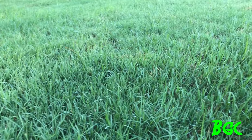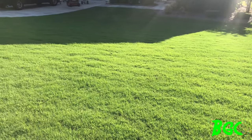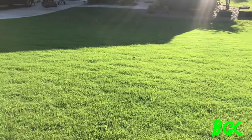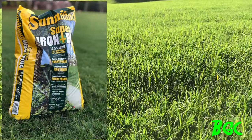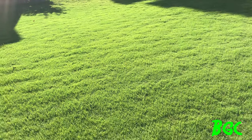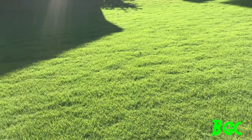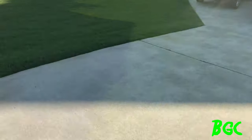In the front we went with the Sunny Land granular 16.5 iron product and it's still looking good. The only difference is it takes a little bit longer to green up because you've got to wait for rain or water it in well. Let's go check out the ferdilawn side.